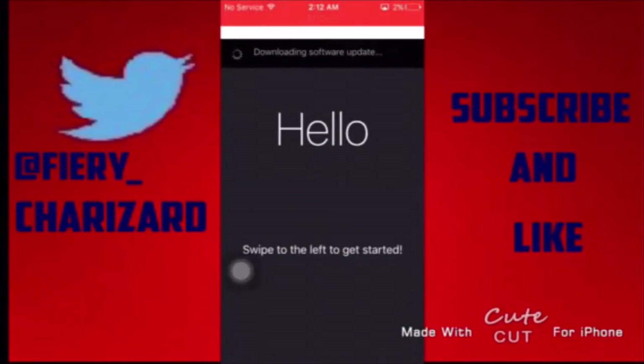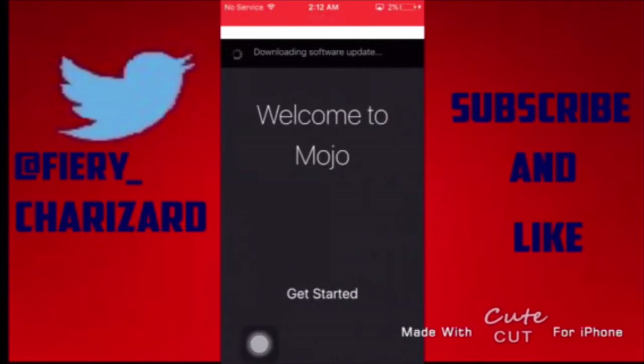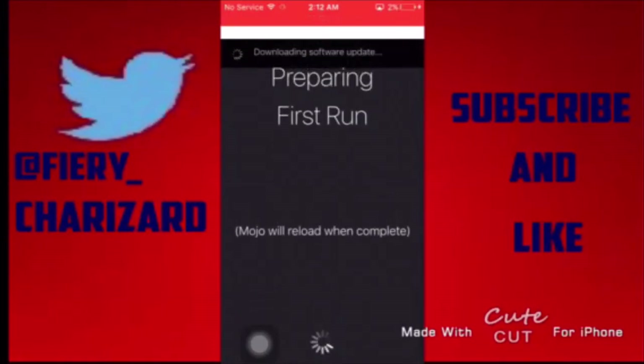Okay, so once you're here you're going to swipe left to get started. It also downloads software updates automatically. Swipe left, skip through all of this, and tap 'Get Started'. It will say 'Preparing first run' — Mojo will reload when complete, so just give it a few seconds or a minute or two.